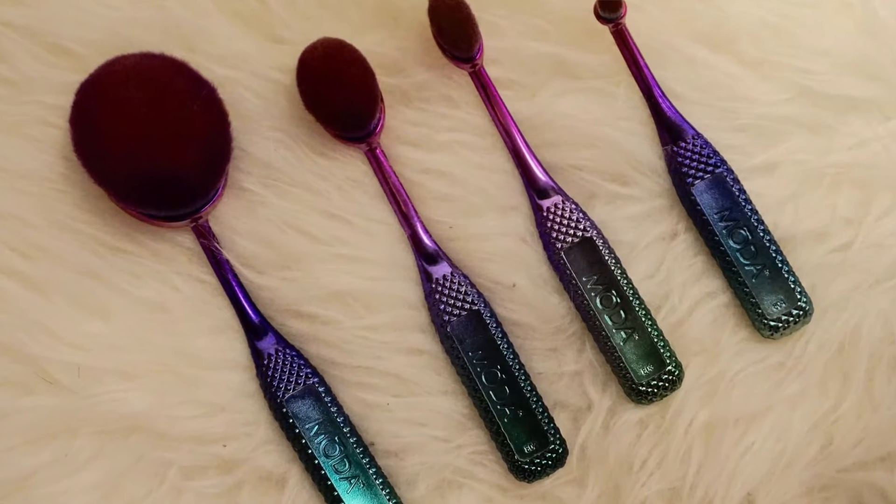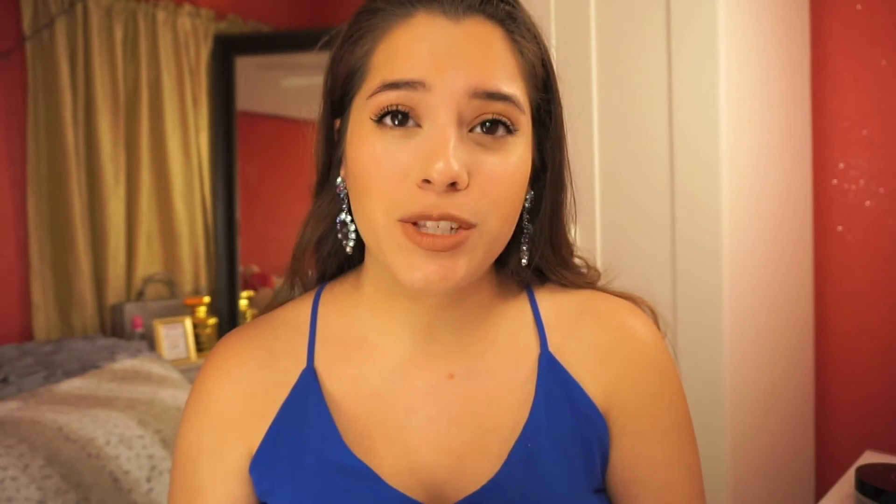But overall, these brushes are very incredible. I can tell why the hype is everywhere — I've seen it on Facebook — and I just wanted to share a little bit of how this happened, like how I found them.